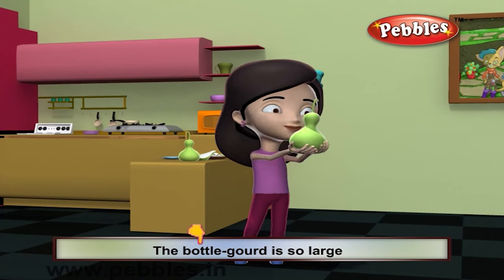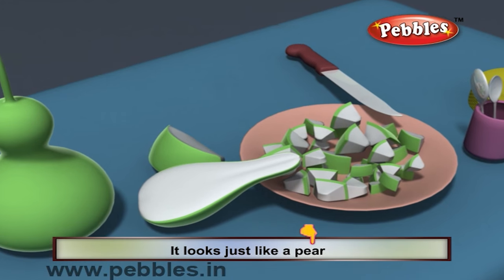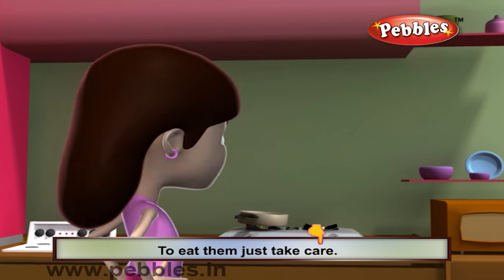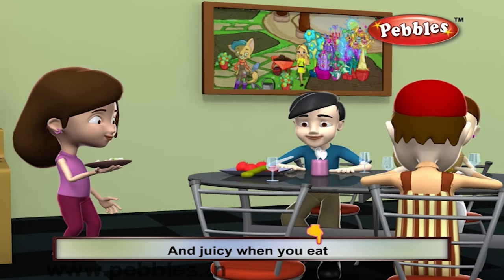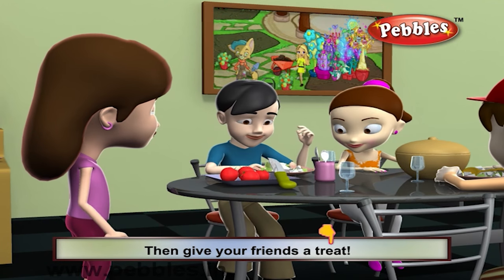The bottle gourd is so large, it looks just like a pear. If you want some good help to eat, then just take care. It's very, very fleshy and juicy when you eat. You must surely try them, then give your friends a treat.